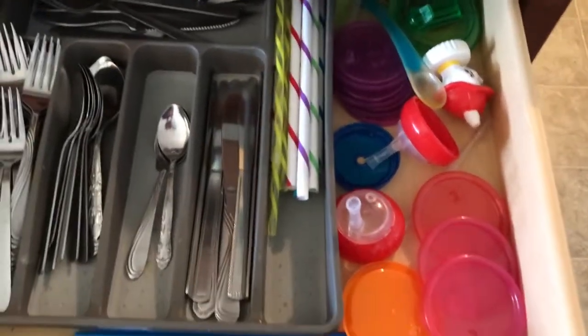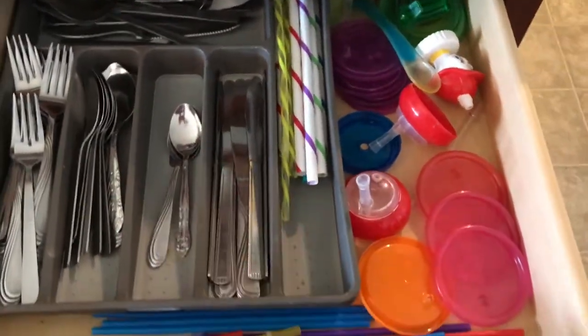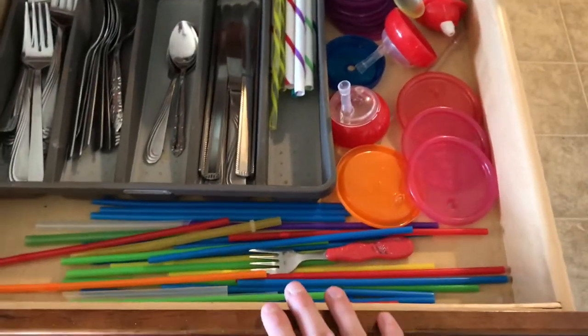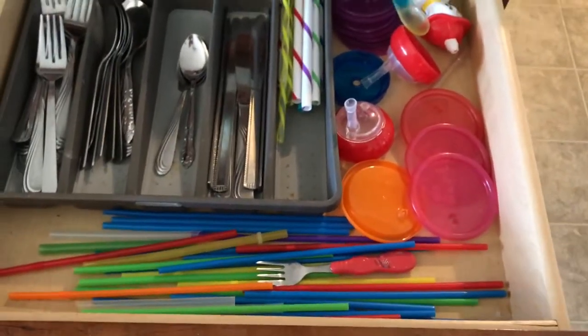I also have my mason jar straws, and then mine and Travis's adult forks, butter knives, and spoons. The kids' stuff is just kind of arranged around it. I love these big wide jars because I can just put the kids' stuff on the side.